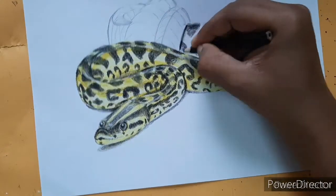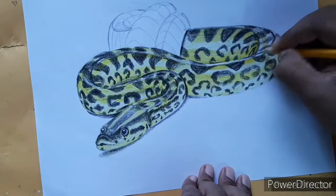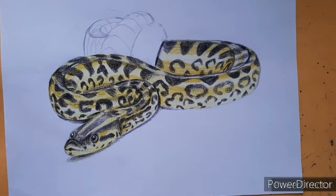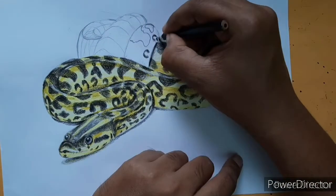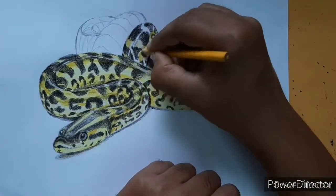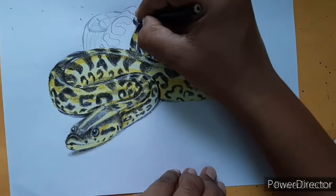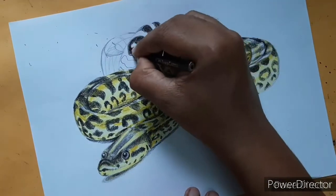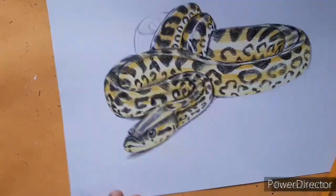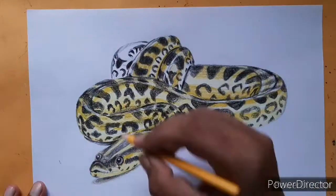Let's talk about the Amazon rainforest. It is also known as the lungs of the earth because of its enormous size, and it is known for its biodiversity — the most number of species in the entire earth lives here. We should protect this rainforest to protect biodiversity. It also plays a major role in reducing the greenhouse effect and maintaining the level of oxygen and the health of the ionosphere.